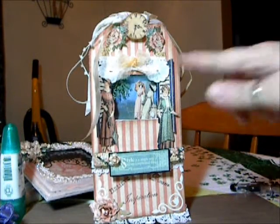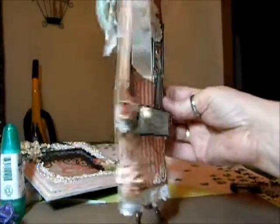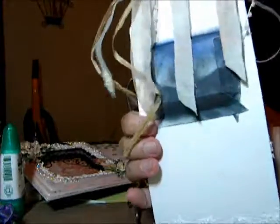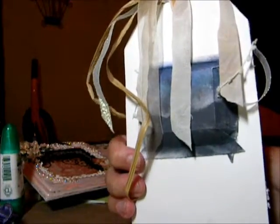But then I cut out the center part to make the shadow box. And I'll just show you the back. The shadow box is there, and I left it like that so everybody could see what it looked like.